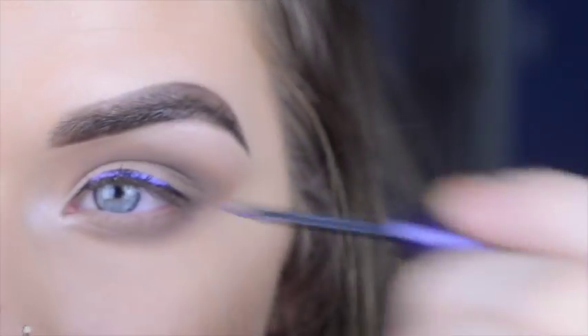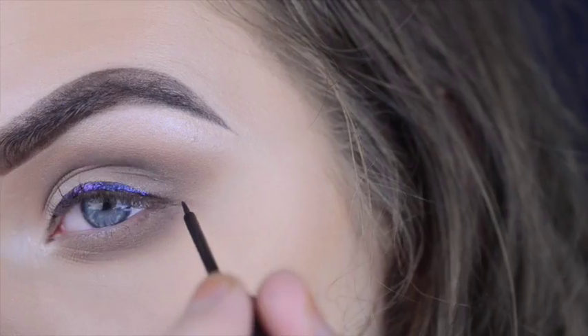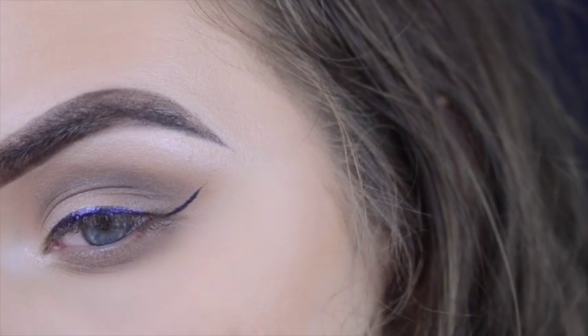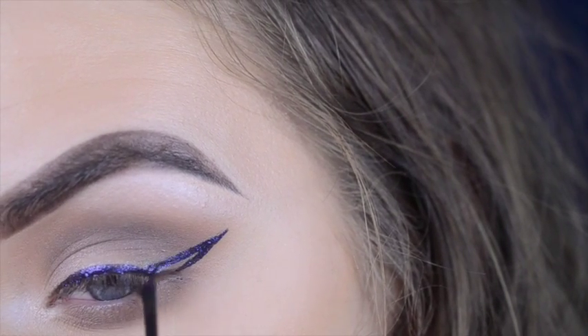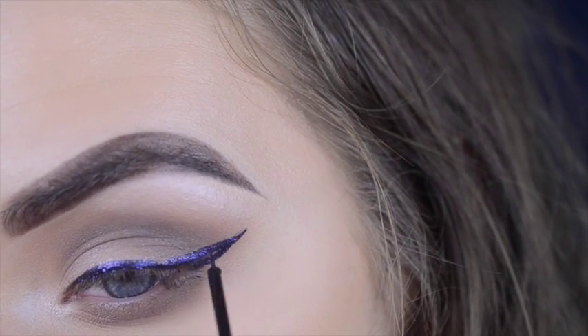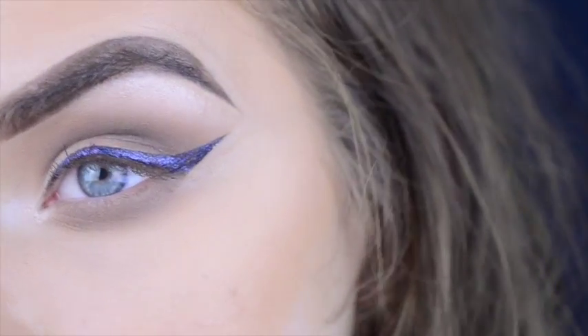It's really easy to use. The point is really flexible, so it's just nice — it follows the shape of your eye. My wing is on.